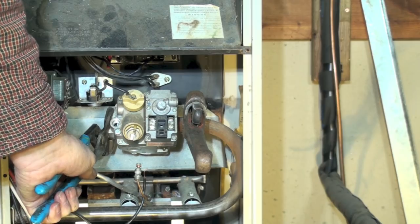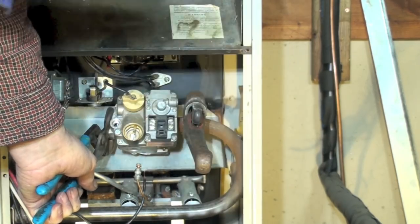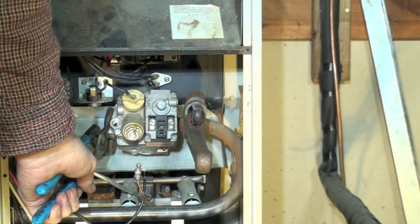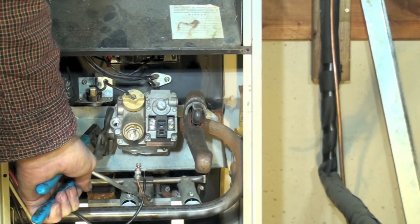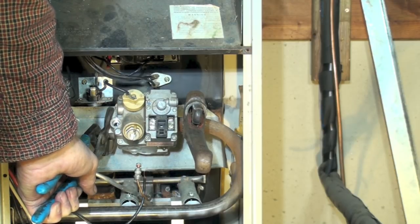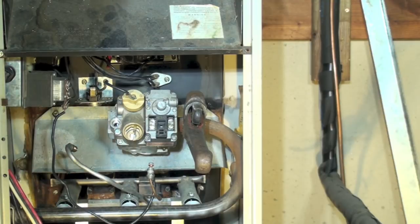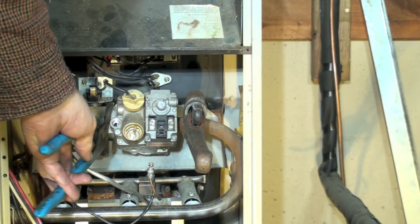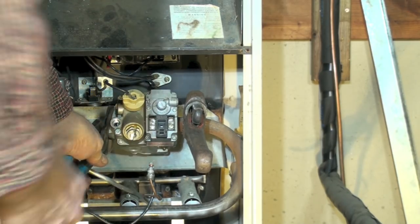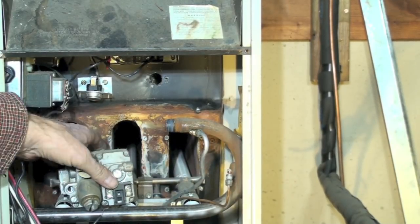I've got a pair of water pump pliers on one side and a pipe wrench on the other. Sometimes you can do it with just the water pump pliers, but occasionally you will bend the manifold brackets and then it won't fire properly. So I usually want a back-up wrench on these — kind of like that. You can see I've got the valve loose.